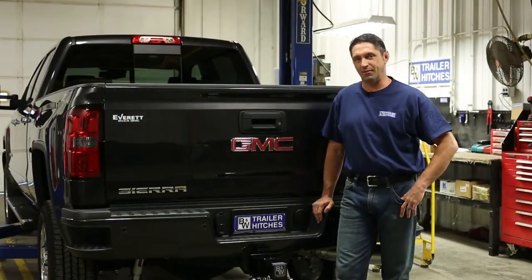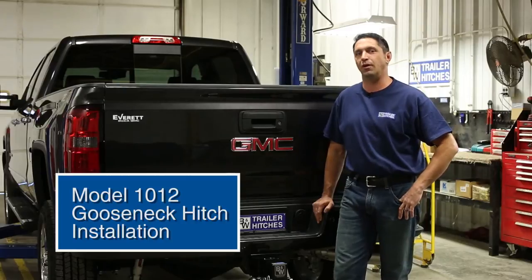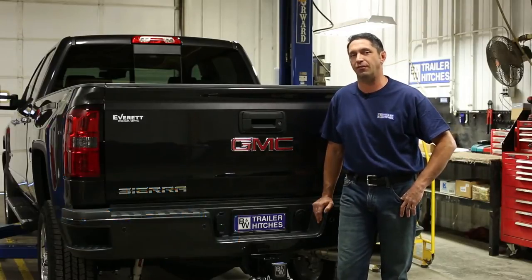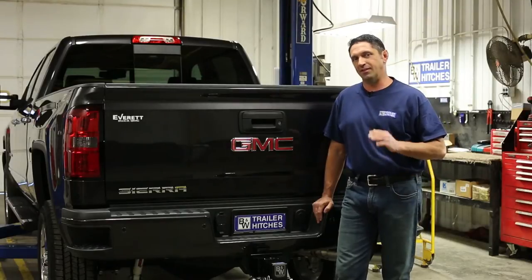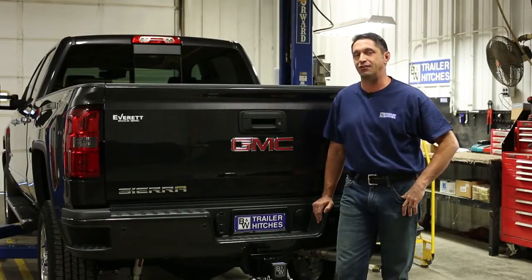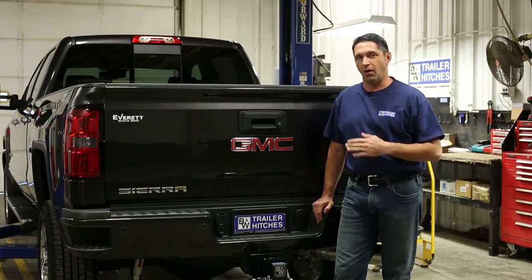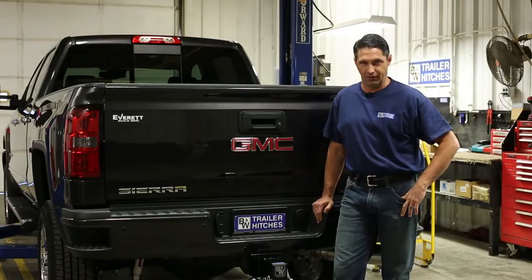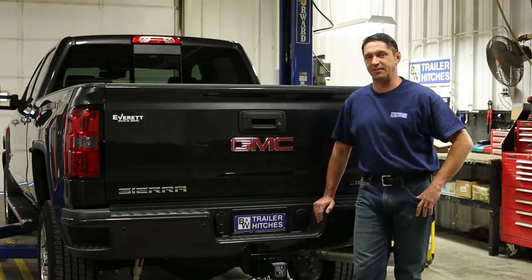Hey guys, it's Chris Long at B&W. Today we're going to be installing a turnover ball, part number 1012, in this brand new 2015 GMC 2500 three-quarter ton. This 1012 is the exact same turnover ball you'll use in both Chevy and GMC trucks in three-quarter ton and one ton, all the way back to 2011 year models, regardless if they're a short bed or a long bed. Let's get started on this installation.